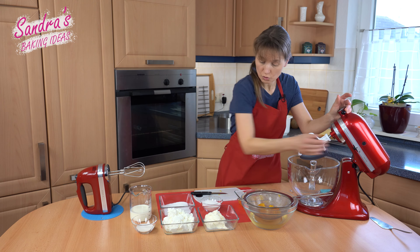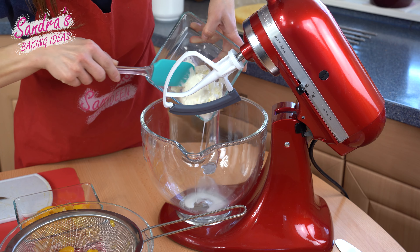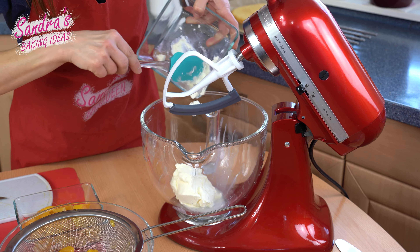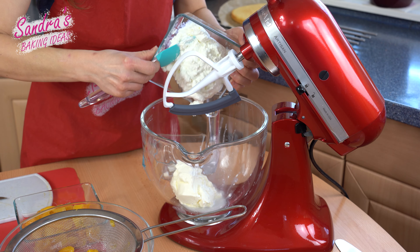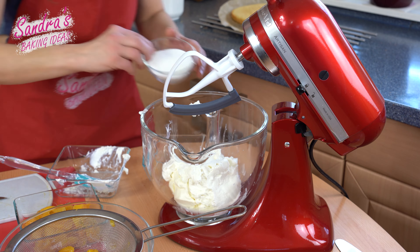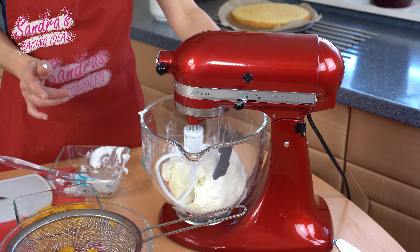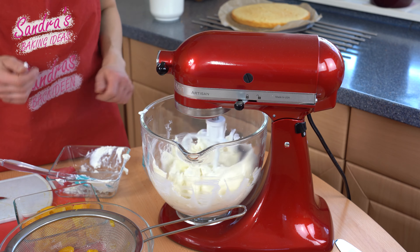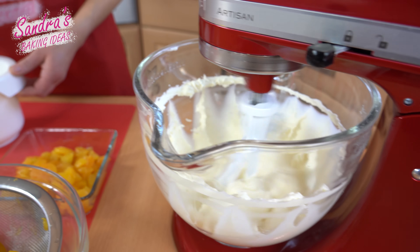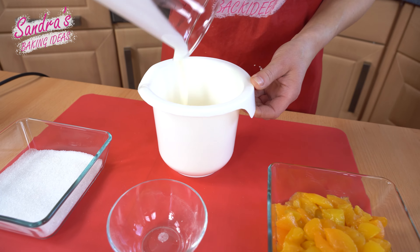I continue with the curd cream and add the sour cream, the curd, and instant gelatin to the bowl and stir them together. Instead of just watching the food processor, I whip the cream with the instant gelatin.